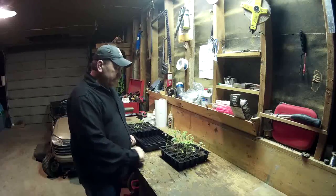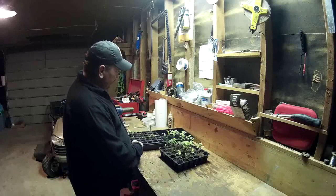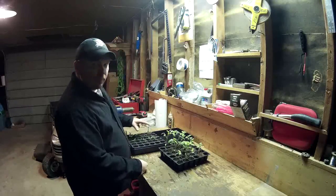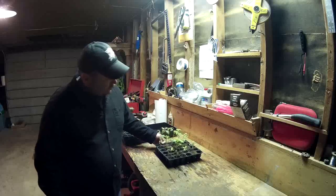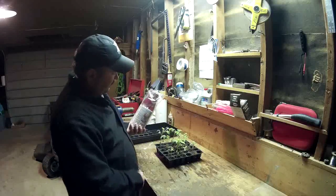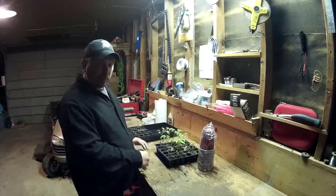Hey guys, this is Two Finger. We've got tomato plants here in front of him, we've got some pepper plants, jalapenos, and banana peppers. I'm going to transfer these tomatoes over to some plastic cups so I have a little more room to grow some root base in them.